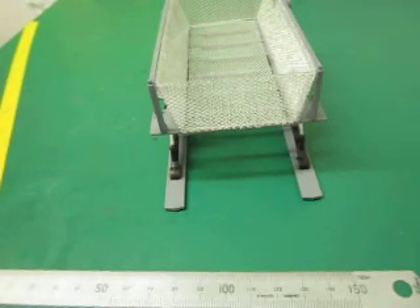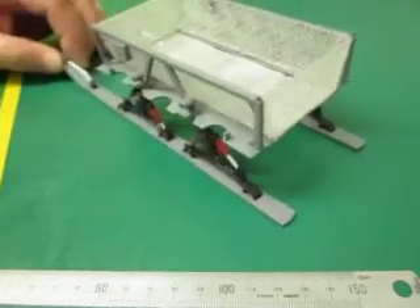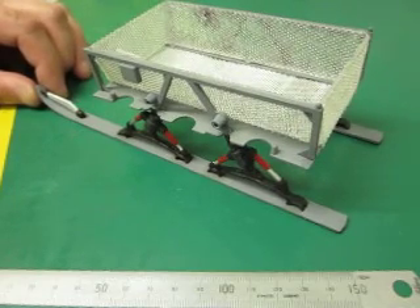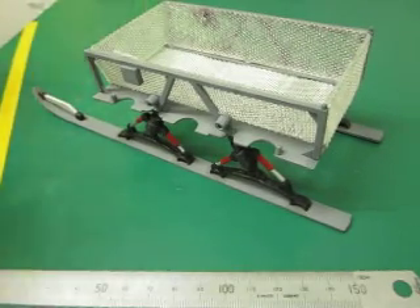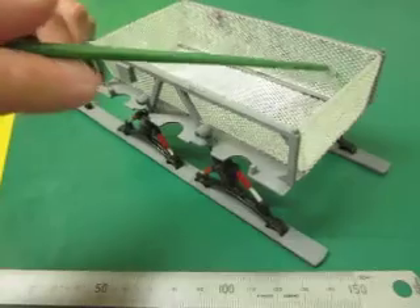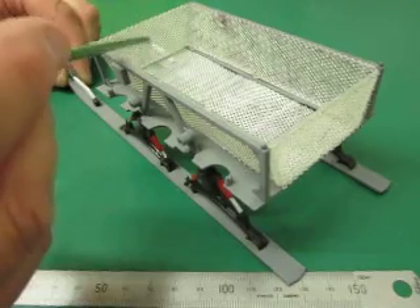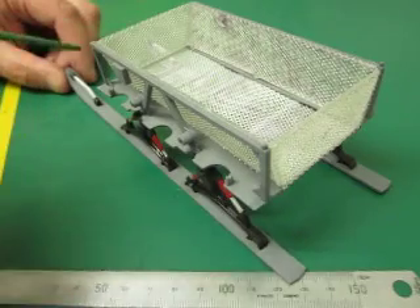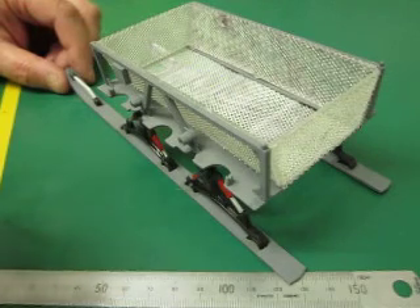Good evening, it's Andy T again and here's the second in my videos concerning the Sequest DSV deep ocean transport. You can now start to see that I have put the mesh onto the plastic screens, and I've replaced this screen here with a clear piece of plastic — the original was a solid coloured piece, but to keep it in keeping I've cut a new piece out and covered that in mesh too.